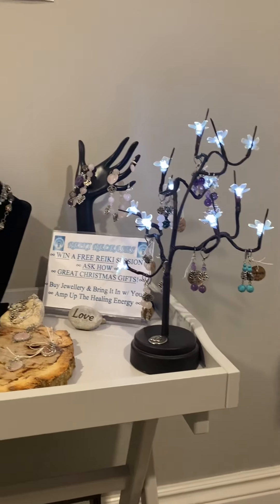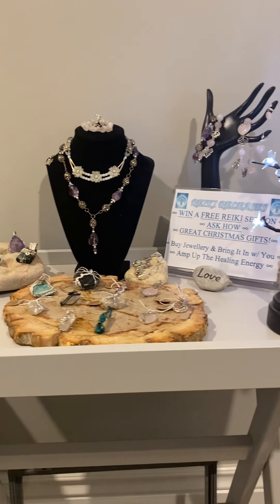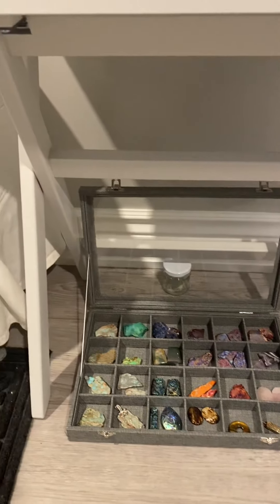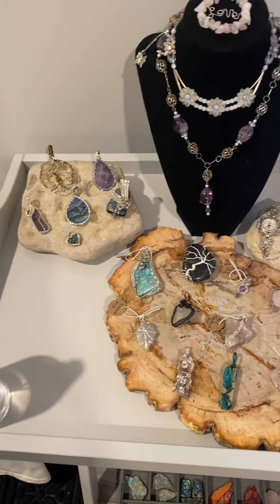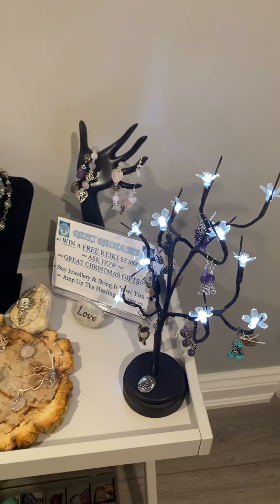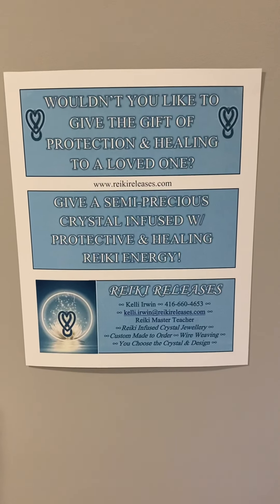Additionally, I infuse it with healing energy, which is called Reiki energy. Basically, it keeps that crystal at a vibration that helps the crystal — because the crystals are good at healing to begin with — to whomever you give it to. Looking forward to hearing from you and creating that custom piece that's exactly what you want. Much love, all the best. Happy Mother's Day early to you and all your loved ones. Thanks for stopping by. From me, Kelly, and from Reiki Releases, all the best. Take care, talk soon, much love.